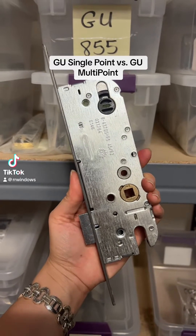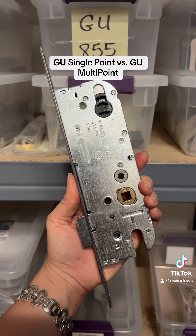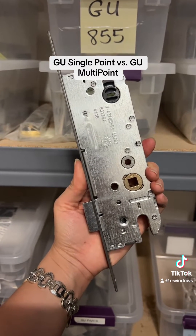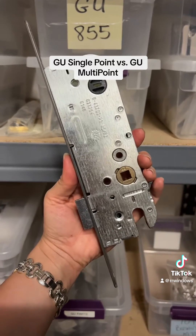Hello, this is R&R Windows and Doors, windowpartcenter.com, and today we're going to look at our GU part number 855 single point gearbox and the difference between a single point that I have in my hand versus a multi-point.